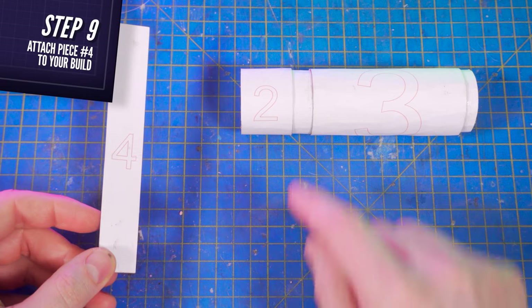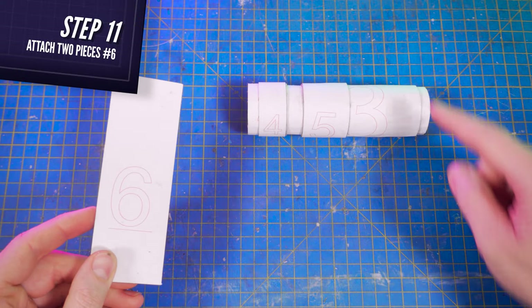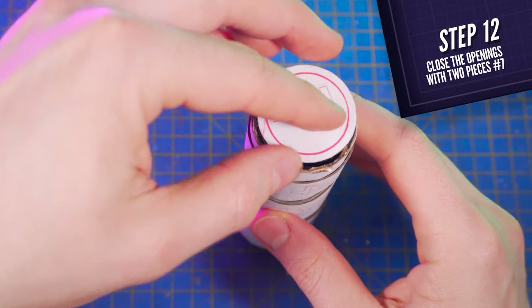The same way, glue piece number four on piece number two flush with this edge. Number five here flush with this edge. And two pieces number six on top of each other flush with this edge here. Then cut two pieces number seven and use them to close the two openings on each side.